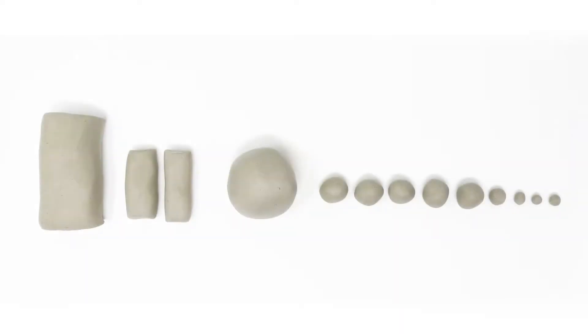Step one: preparing the clay. Roll one large cylinder, two small cylinders, one large sphere, five small spheres, and four tiny spheres.